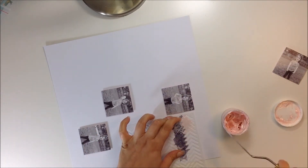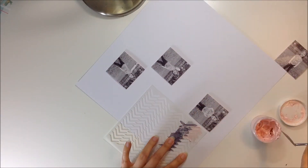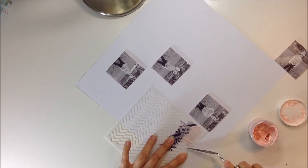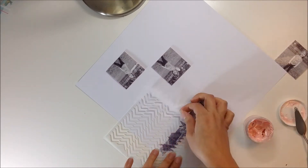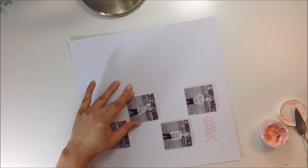I created a collage of four photos. I did make the photos black and white and I printed them off from my home printer. So I'm going to go ahead and use this stencil. This is a stencil from the Crafters Workshop and I'm just going to use the arrows pointing to the pictures.